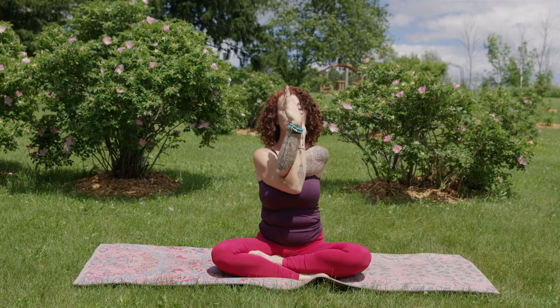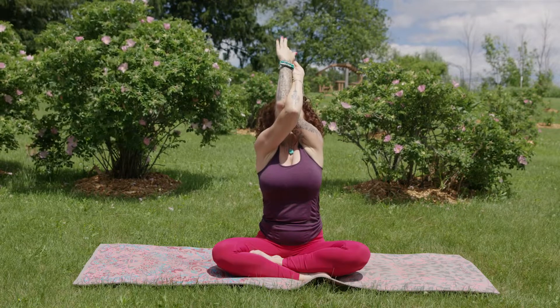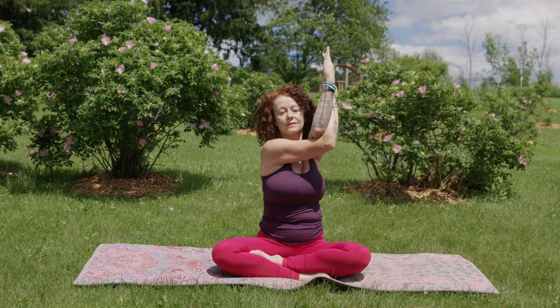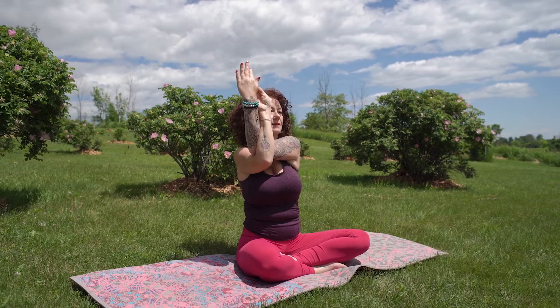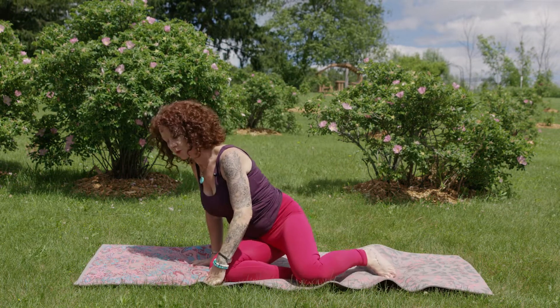We'll walk that right arm forward this time and the left over top, dropping the shoulders. Good — we're going to come onto our hands and knees into a tabletop posture.